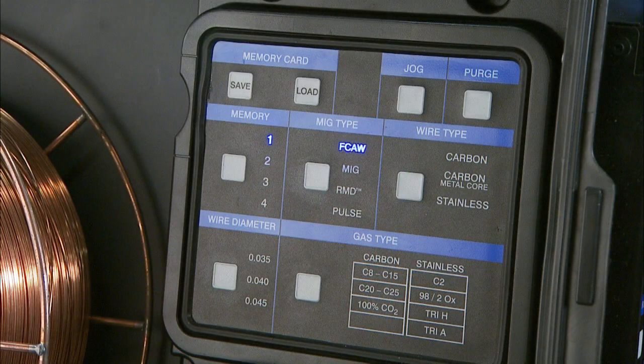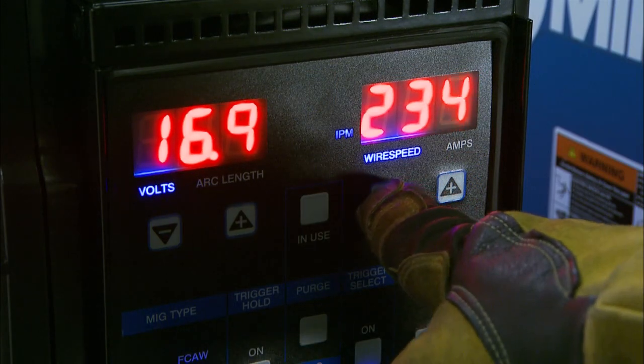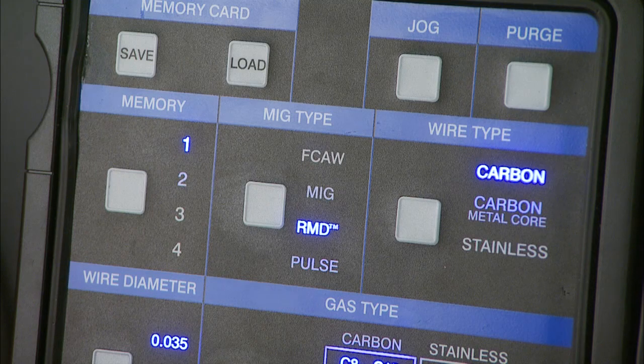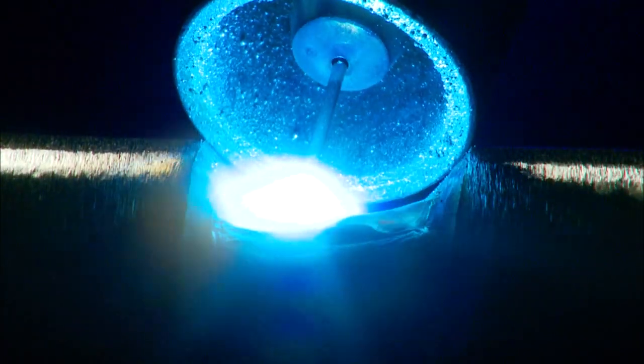The Field Pro smart feeder features ease of operation and exceptional arc performance you won't find on any other field welding system. Setting up traditional pipe welding processes using the smart feeder couldn't be simpler. For MIG with solid wire, press the process select button until the MIG light is illuminated, then select the material type, wire diameter, and gas type, set your wire feed speed and voltage, and weld. For flux core wire, press the process select button until FCAW is illuminated — there are no other selections to make.